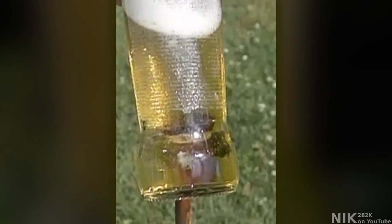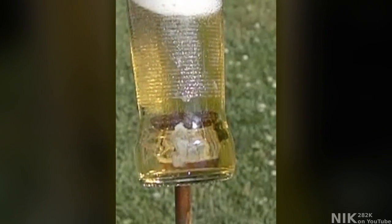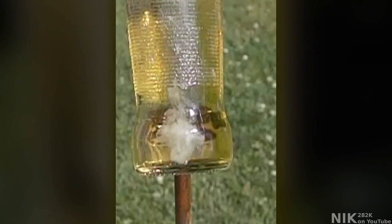By having this cloud of foamy bubbles floating up through your beverage, it actually insulates your bottle from being exploded like the normal bare-handed beer bottle smash. These bubbles take the shock wave that propagates up and down through the liquid, squeezing and expanding and dissipating that energy.